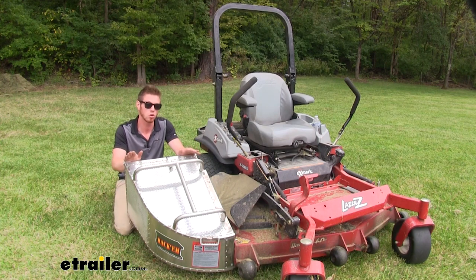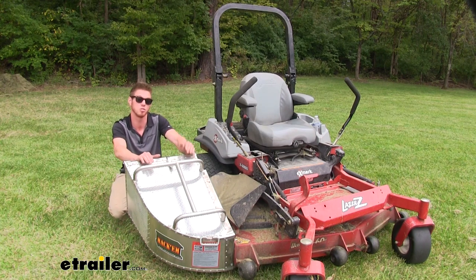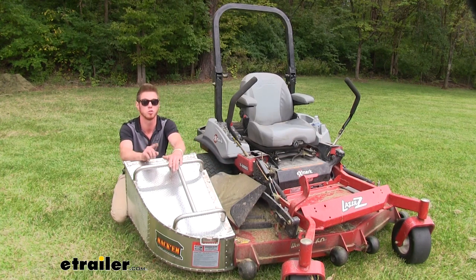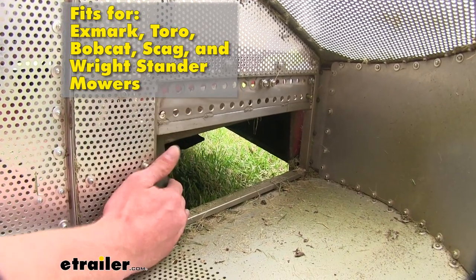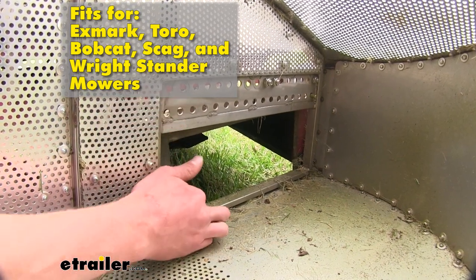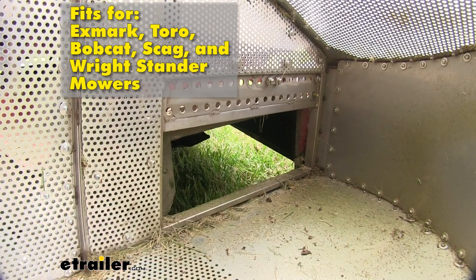These measurements are going to be the same with all the types of grass catchers. The only thing different is we are going to have a different face plate, which is going to mount to your specific mower. As you can see here, the face plate that we picked out for our Exmark definitely has a wide enough opening to where all that grass can flow into this carrier.